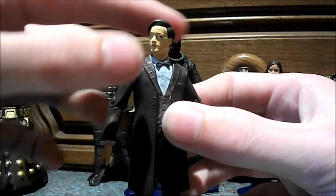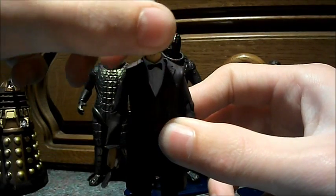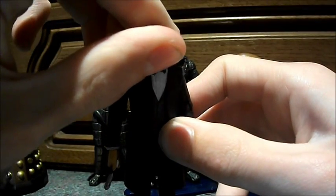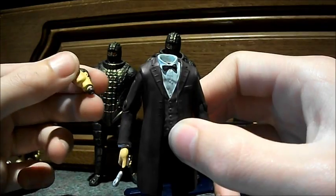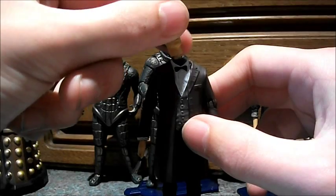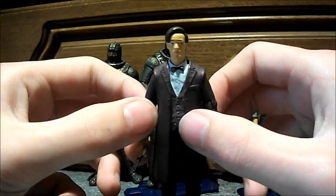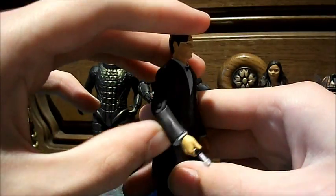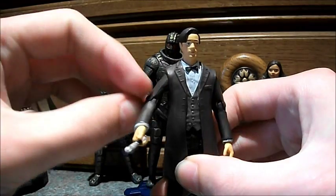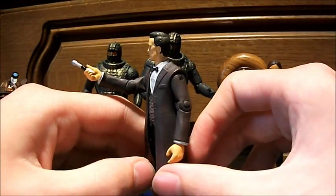Here is the Doctor. If I run through the articulation: the head does a full 360 degree turn. When I got him out of the box, his head did pop off — as you can see, it's just on a simple peg. I wouldn't advise trying to take his head off. The arm does a full 360 degree turn and it is on a ball joint, so you can do many Matt Smith poses.